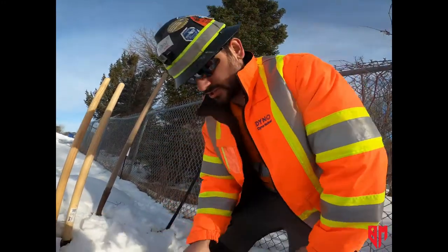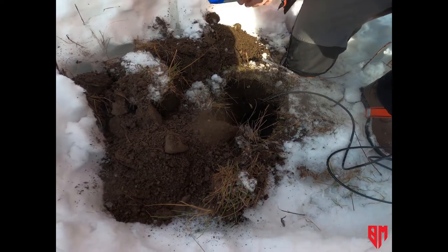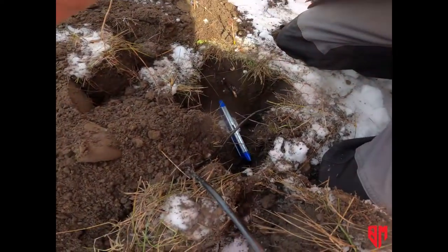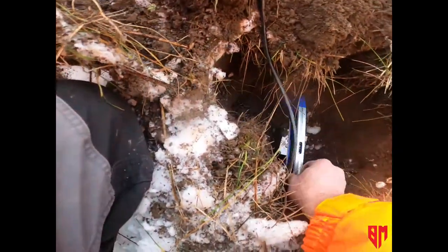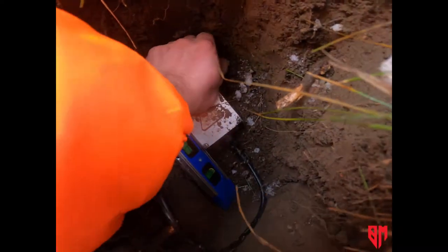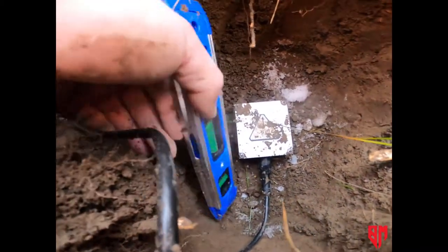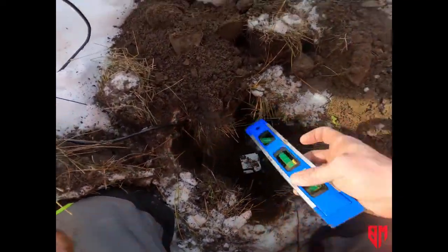The next step is to make sure this is level. The hole wasn't big enough — this is why you do a big hole. I've widened out the hole so we can fit the level in. It's pretty level in one direction, and then in the other direction it's a little unlevel, so we just have to push down on the front of it a little bit. Yeah, we're right there. Now you definitely want to take your level out of the hole.